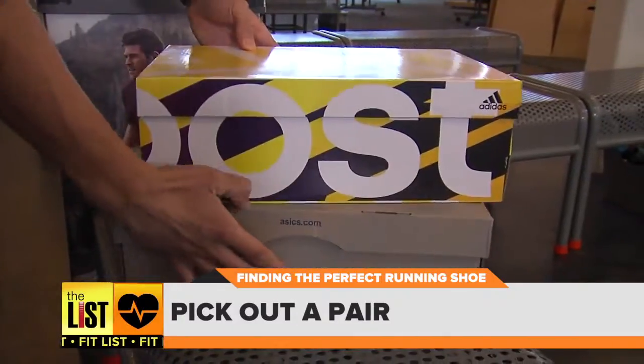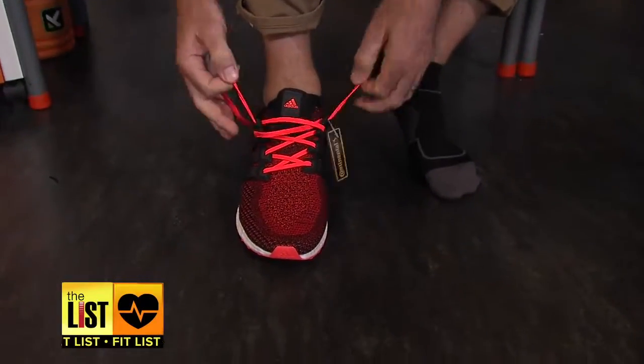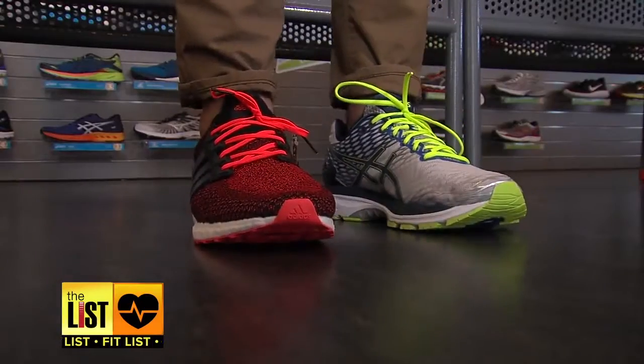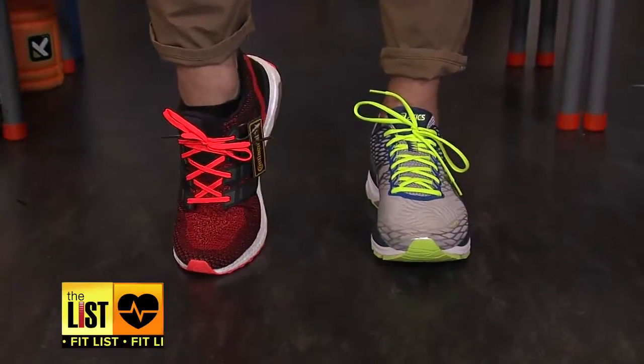Enough tests. Step two: picking them out. With the info he gathered, Louie recommended two shoes. I tried both, one on each foot, and compared how they felt. I'm definitely vibing with these Adidas — I like the feel, the comfort, and of course the look is important. Let's be honest, with running shoes it matters. I'm going with lava.